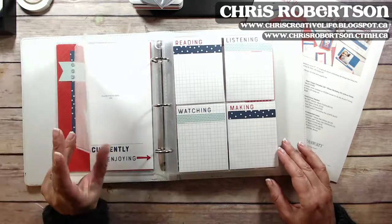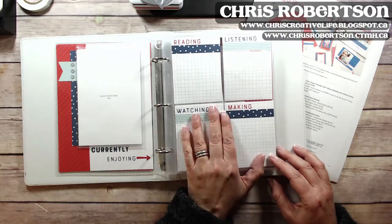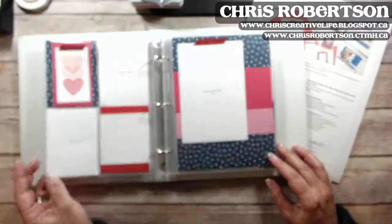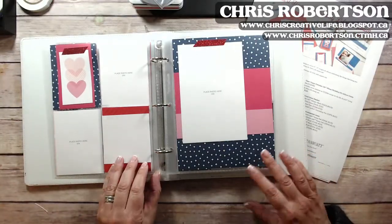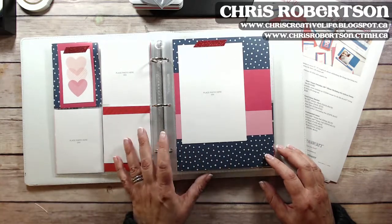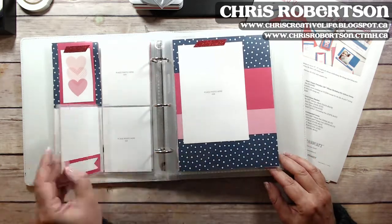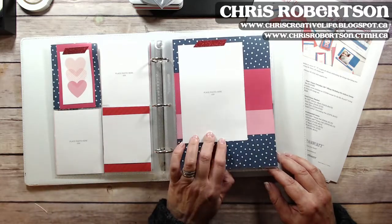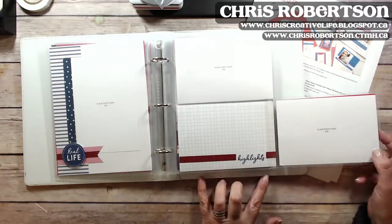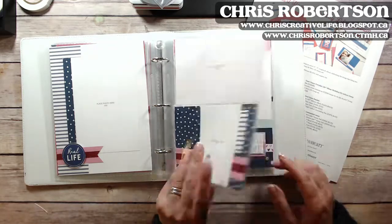Here's one of the flip-flop elements — you can add extra pictures or she could add different journaling. You can document things you're watching, making, listening to, reading, etc. I thought this would be a perfect way to get her back into talking about herself and recording her pictures. There are the three by four pages, full pages, and four by six flip-flops.